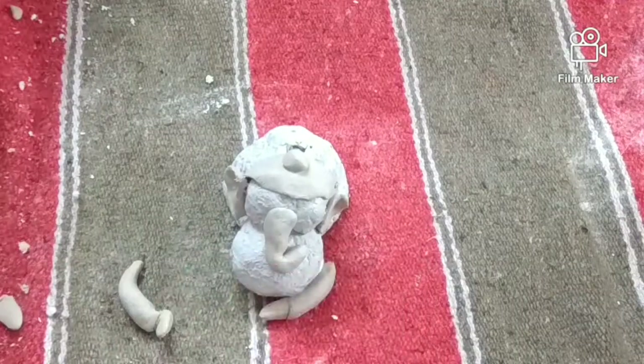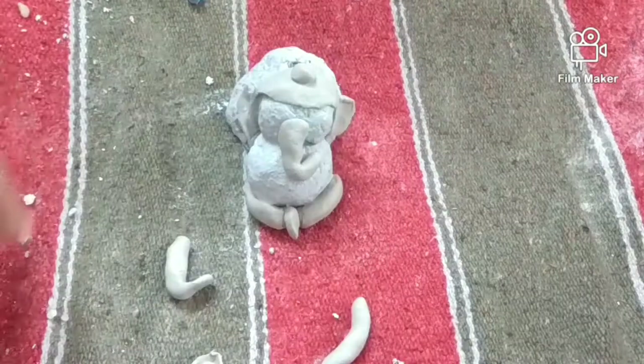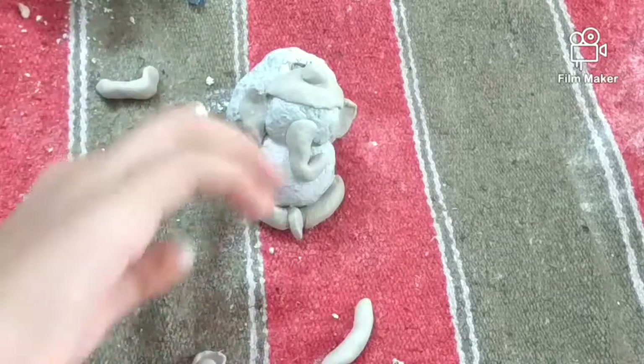Now I am showing Ganesh sitting in the alti-palti position. But if you want his legs to be straight down, or if you are making him to sit anywhere, then it's up to your wish.